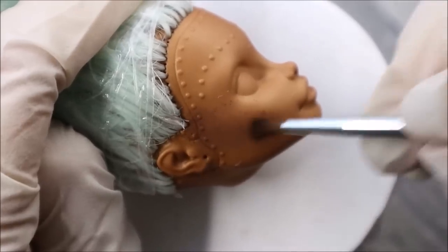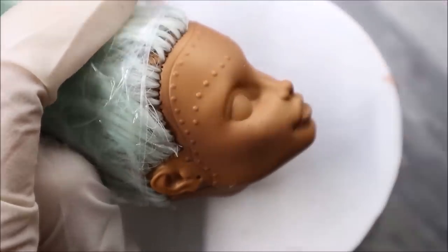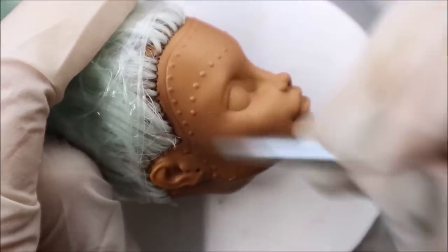Then I seal her face with Mr. Super Clear sealant and cover the bottom part of her face.